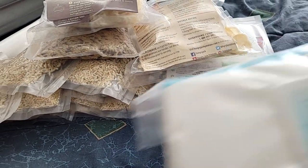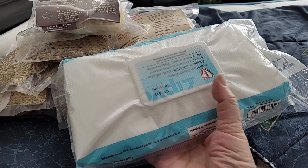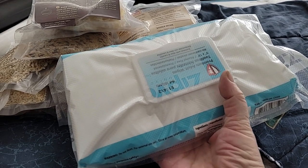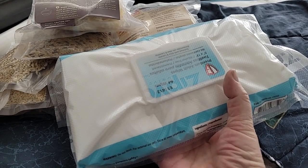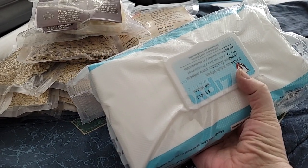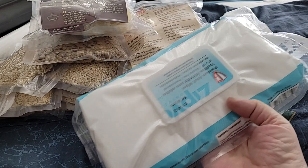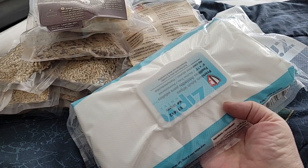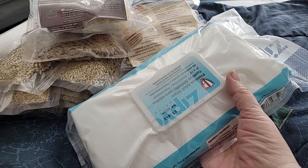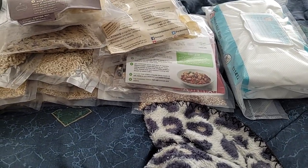Then I vacuum sealed two packs of wipes — they're similar to baby wipes or adult wipes. It just says adult wipes on it. I got them from my insurance company for the OTC items. I vacuum packed both of them so that air isn't getting to it and hopefully they won't dry out for my preps.